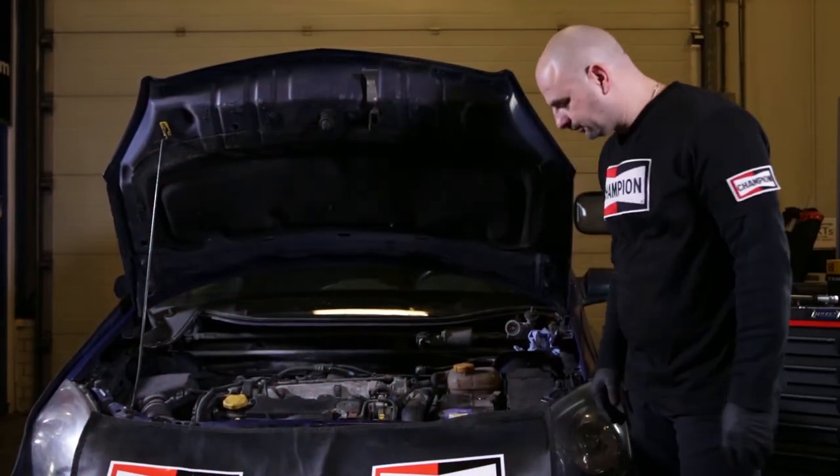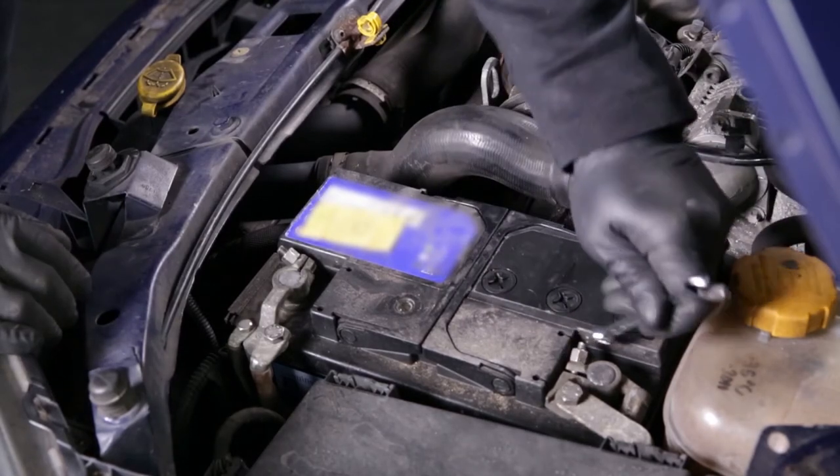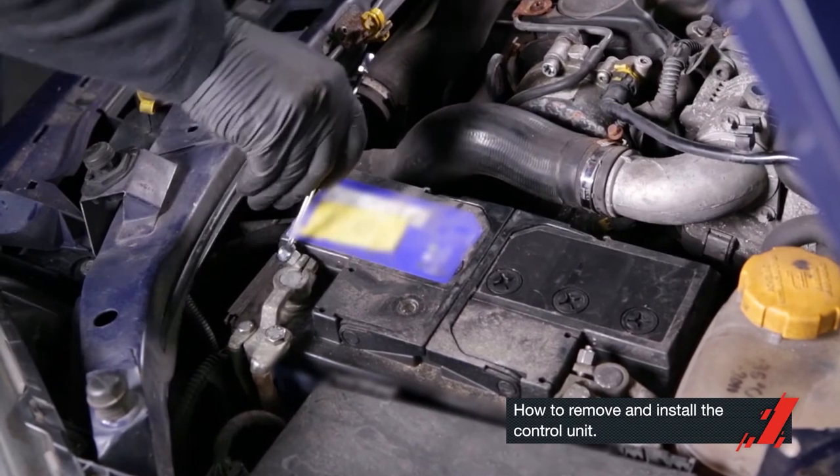Because I wasn't sure on how to install the glow plug control unit, I asked my friend John. He's a mechanic. John showed me how to remove and install the control unit.